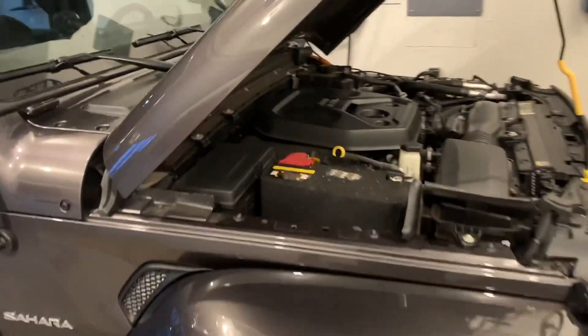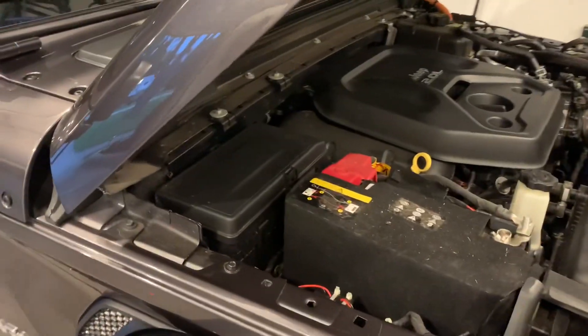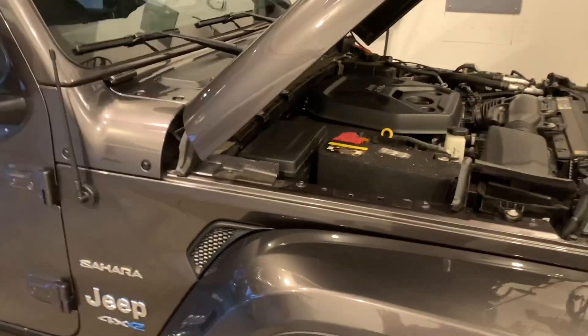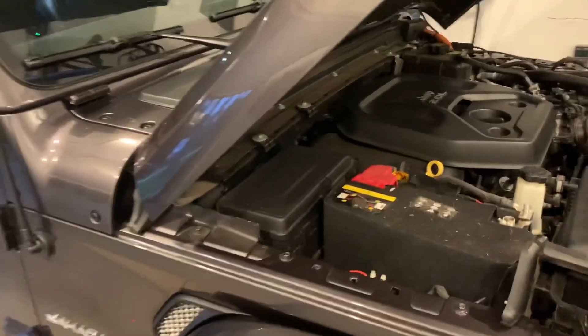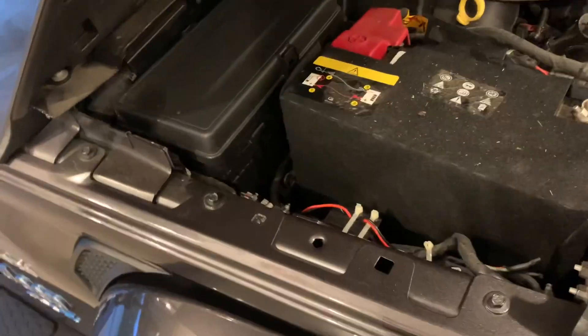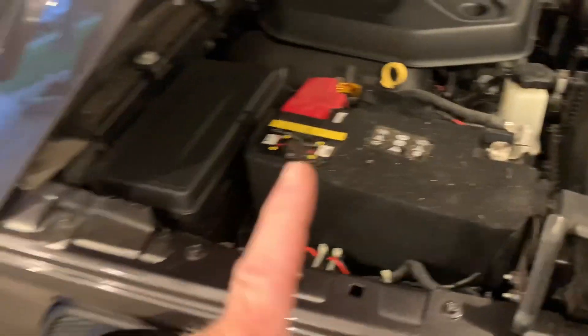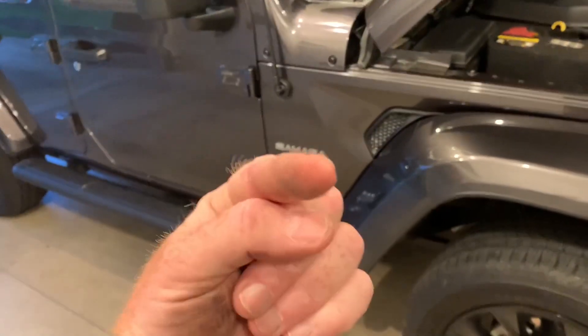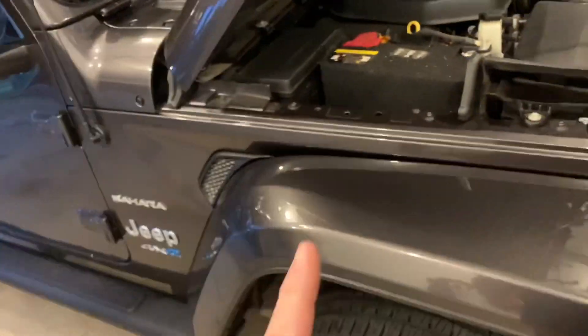Hey, Wrangler 4xe fans. I'm in my garage and I'm about to show you something that is a bit of a design modification that I hope doesn't get me on Jeep's naughty list, but I'm going to risk it. And here's why. Let me preface this video before I go any further by saying I'm not finger pointing, I'm exclamating.